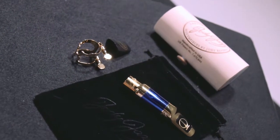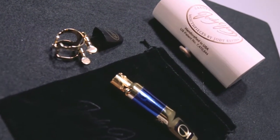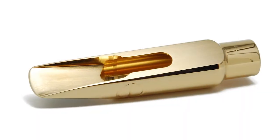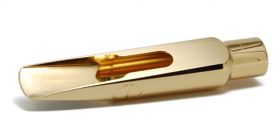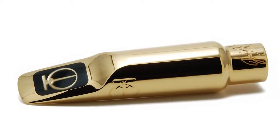Every Jody Jazz mouthpiece comes with the Ricoh H ligature and cap, and a mouthpiece pouch. Also, every Jody Jazz mouthpiece is play tested by me or someone in my factory — great players that we have. We always test against a benchmark, meaning the best one we ever made, to make sure these play as good as that.